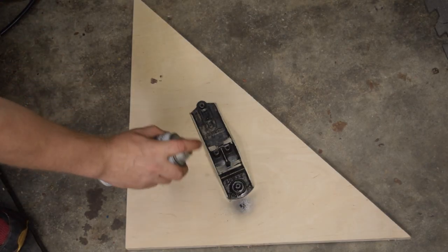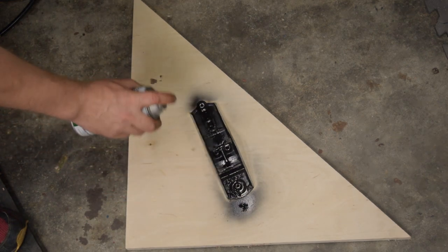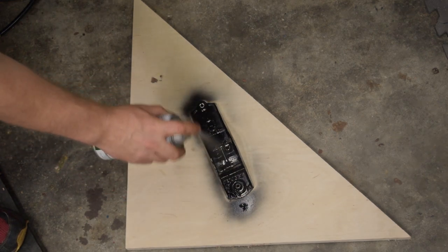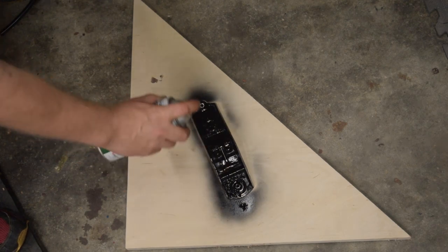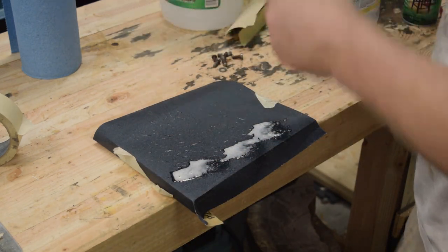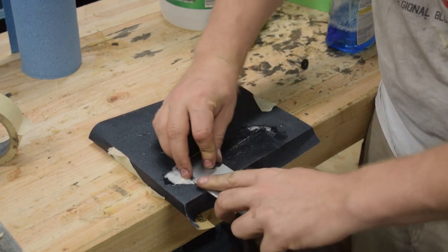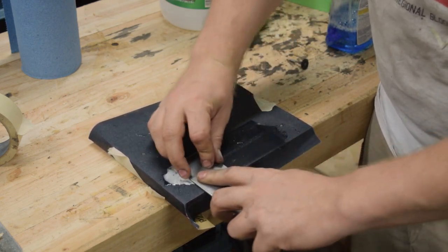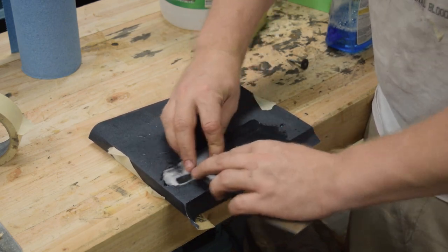I taped off the sole and gave it a couple coats of lacquer spray paint — it's not an automotive finish, but it's enough to stop the rust from spreading. After that, I flattened the sole and the blade on a flat stone tile I got from Home Depot for free and some 220 grit wet and dry sandpaper. It took a little bit of time and elbow grease, but got it nice and flat.